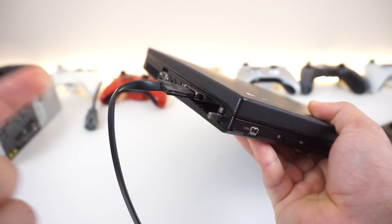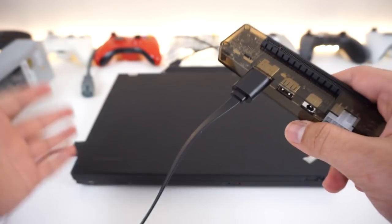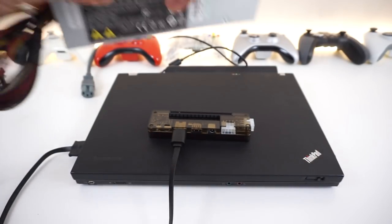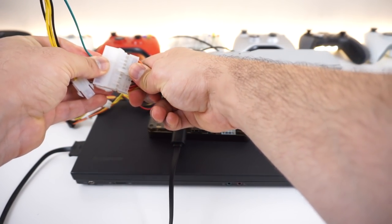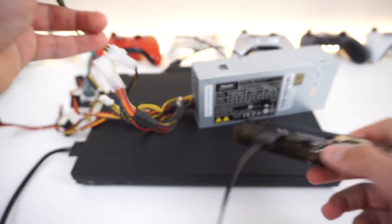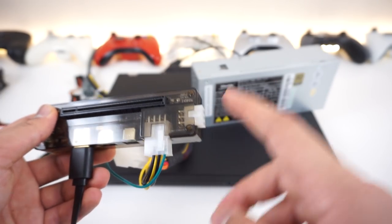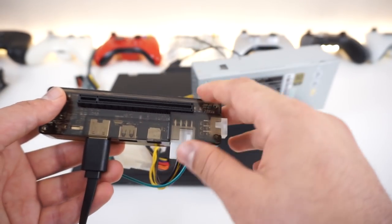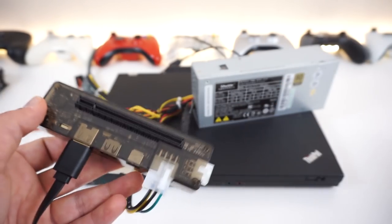Take the HDMI port and hook it up to the dock's HDMI connection. Then connect your power supply using the included connector to the 24-pin main line, and add your 12-volt 4-pin CPU connector. There's also an additional PCIe-out connector you can buy for around six to ten dollars extra. The whole dock is about 50 dollars. In this video we're going to test the GTX 745 low-profile graphics card.